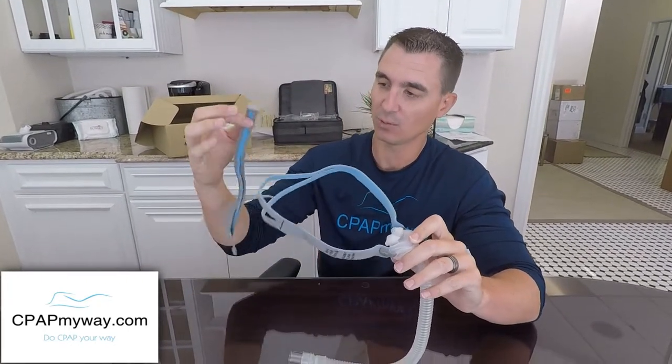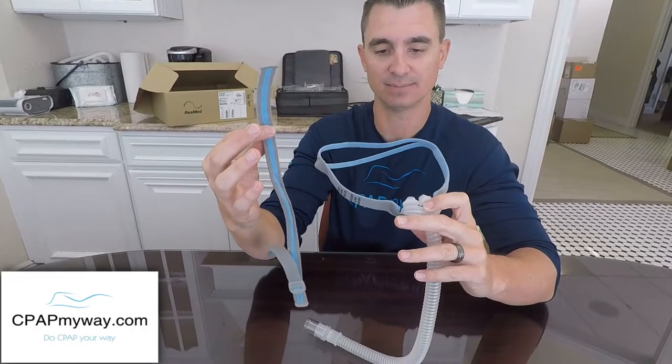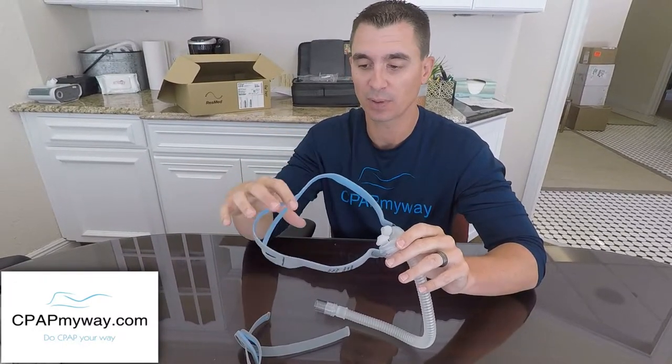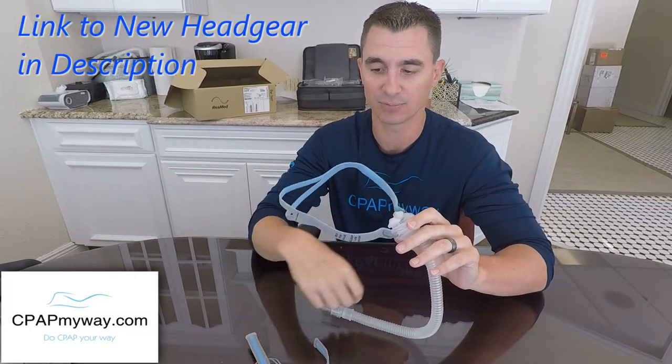Finally, we've got an adjustable headgear for the P10. If you're getting a new P10, it's probably going to come with the adjustable headgear. But if you have a P10 that you're already using, you probably have the old one. You can buy the headgear separately — we'll put a link in the description below.